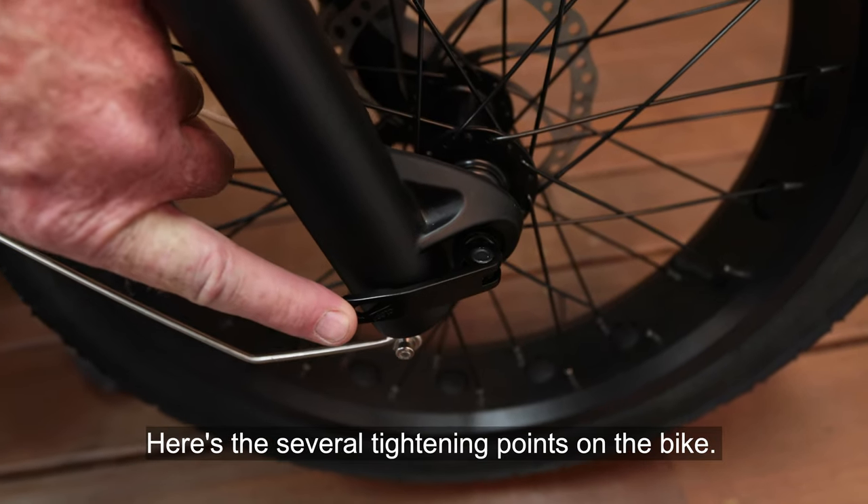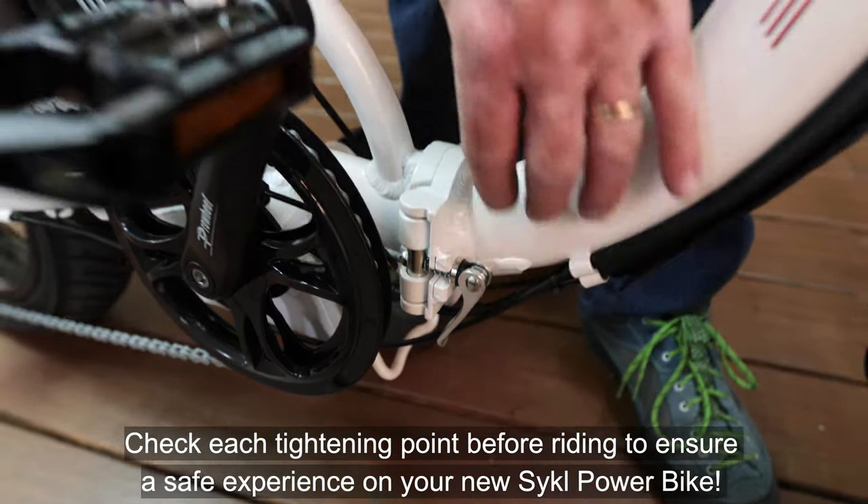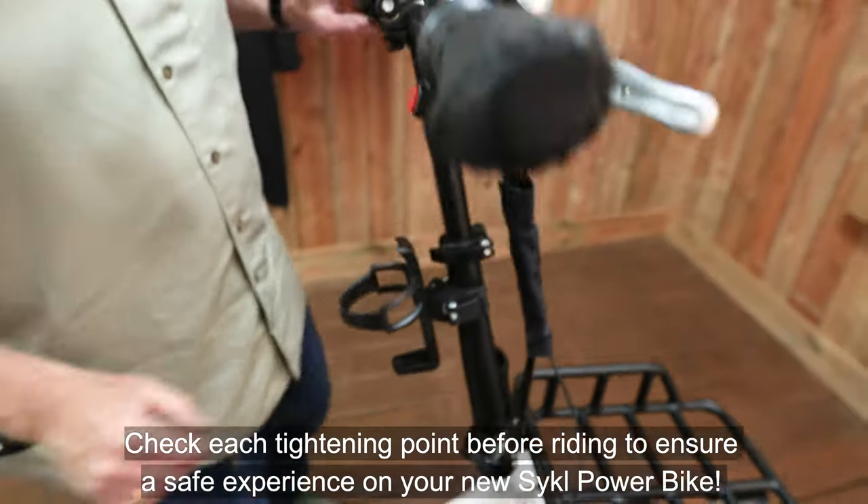Here are the several tightening points on the bike. Check each tightening point before riding to ensure a safe experience on your new CyclePower bike.